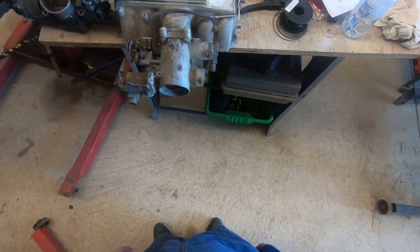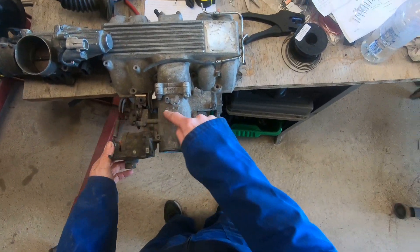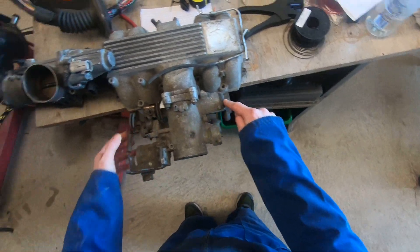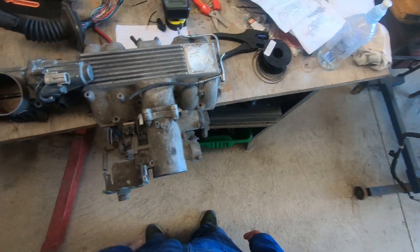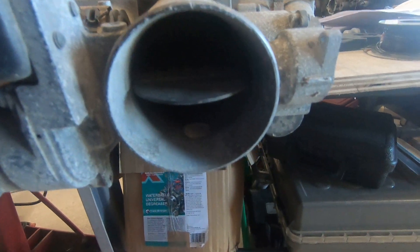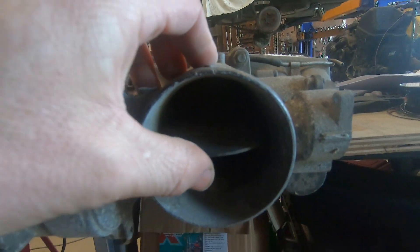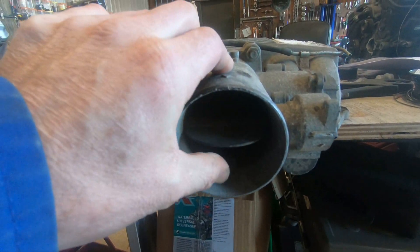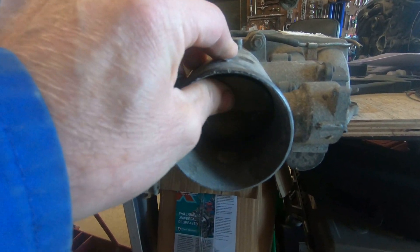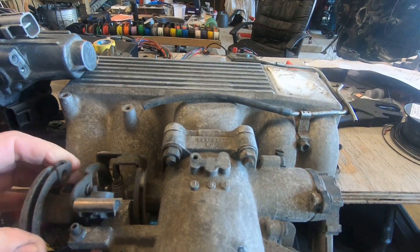We have an early model 1UZ throttle body. The throttle shaft is connected to the butterfly through to the throttle position sensor - that's pretty straightforward. The confusing bit here is this extra butterfly. That's the traction control butterfly - we're going to discuss that in another video. But cable throttle: nice and simple.